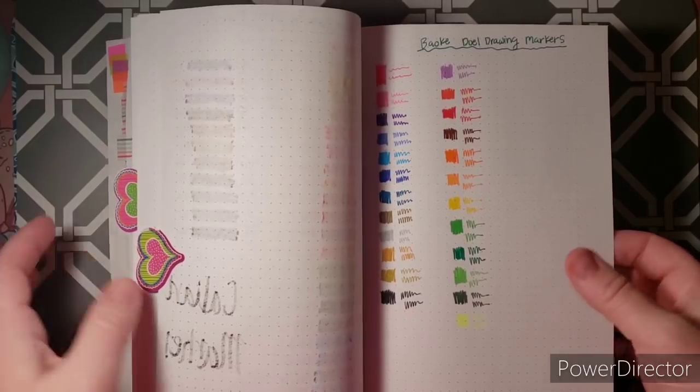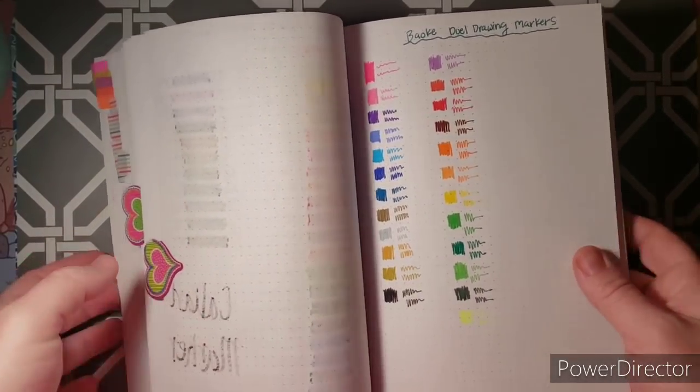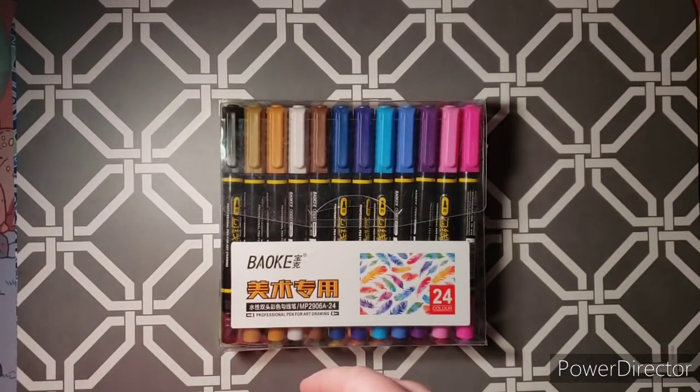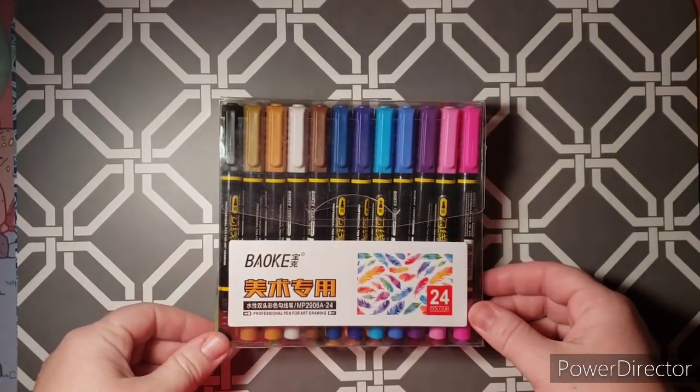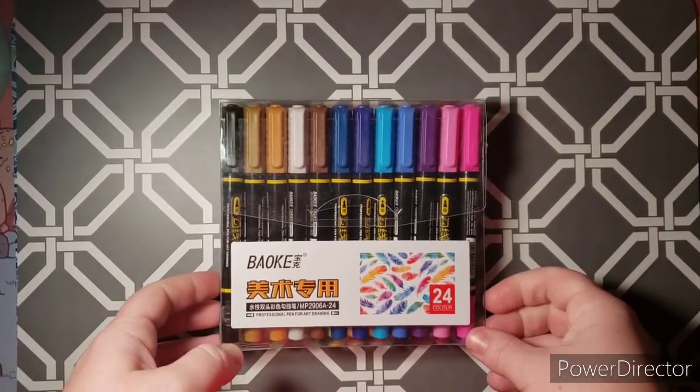They're similar to Arteza's or Staedtler's, that kind of thing. One of them was like a highlighter, which is kind of fun. It's fun to get something new and different that you haven't tried before. I'm hoping to try these in my Romantic Country and I hope that they don't bleed through to the next side — so we will see.